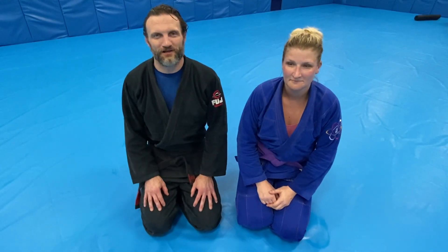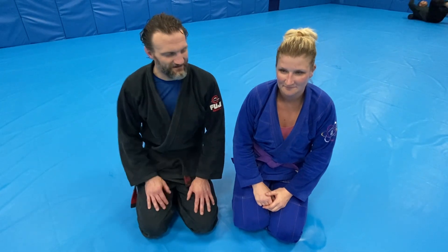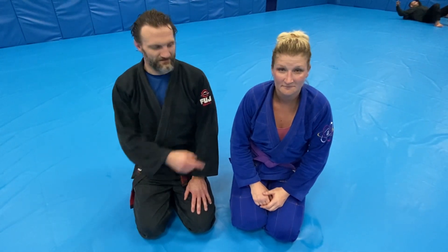Hello, this is Nick Newcomb, Black Belt, Team Balance, Taekai, and Beth Raleigh, Purple Belt.